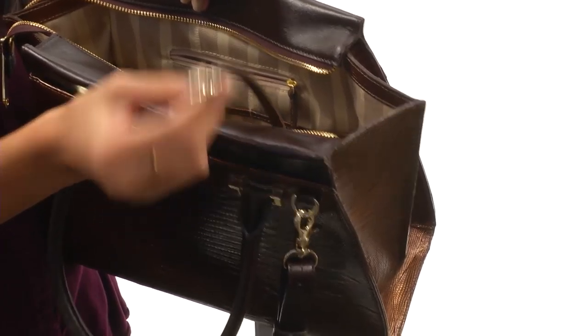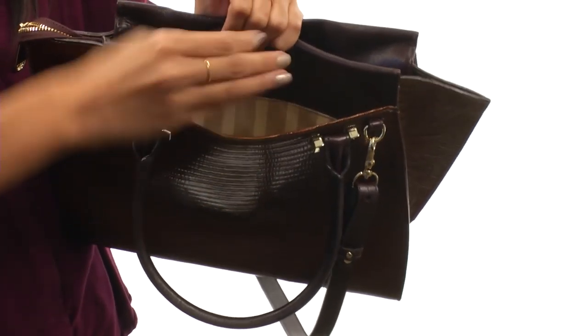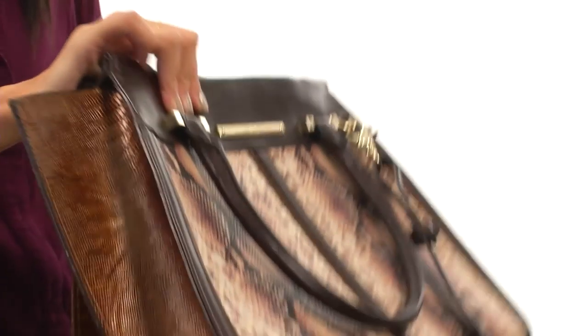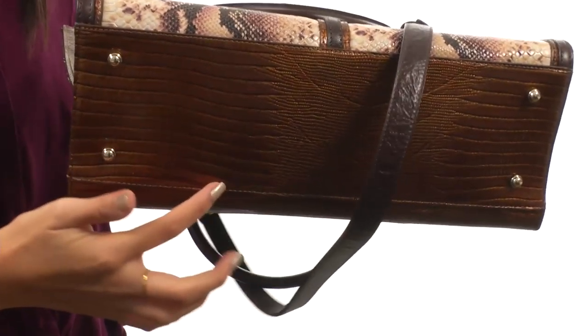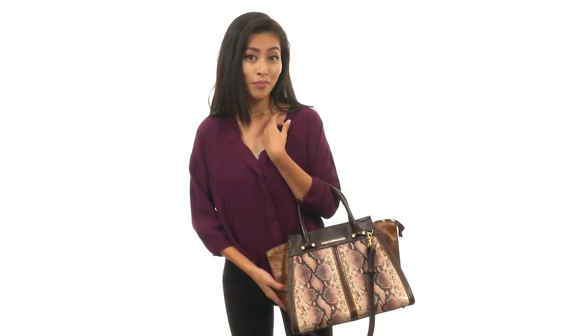The key hook means you don't have to go digging for your keys. This bag also features a pretty roomy slip pocket at the exterior at the back, so you can store your cell phone or other items you want quicker access to. We also have a flat base with protective metal footing. Finish off any of your looks with this beautiful bag from Brahman.